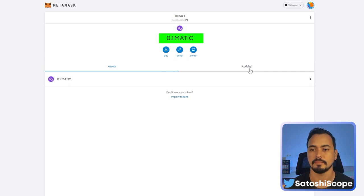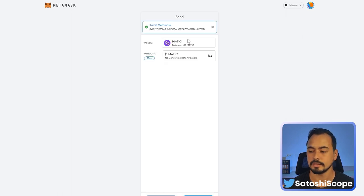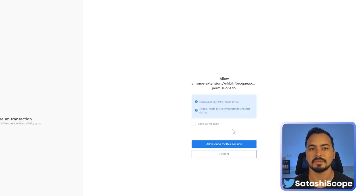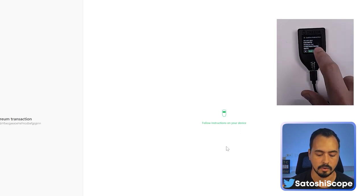Go back to your Trezor device and give it a moment — you'll see the 0.1 MATIC arrive almost instantly. To send MATIC out, click Send, paste in the destination address, select the amount — say 0.05 — click Next, and confirm the gas fee (MATIC fees are very cheap). MetaMask will interact with your Trezor device: click Allow for this session, then on your Trezor approve the transaction showing 0.05 MATIC to the address. Press the tick button, agree on the gas, and hold to confirm.